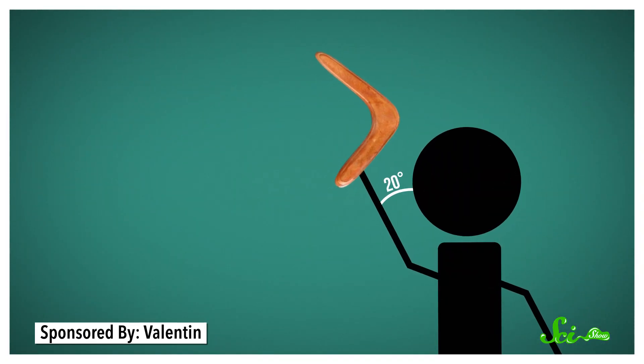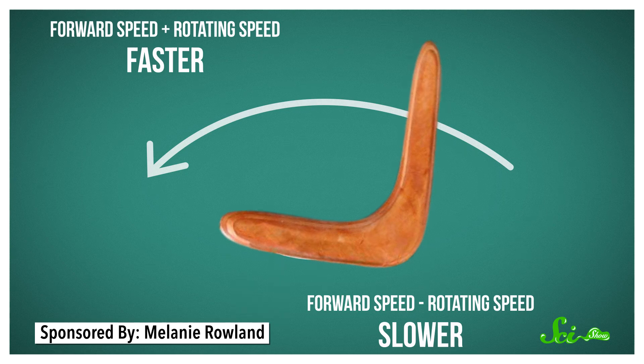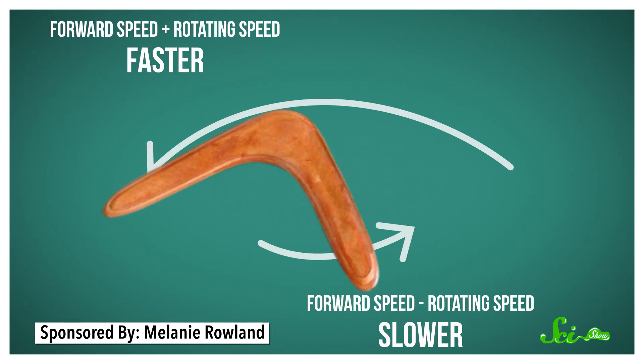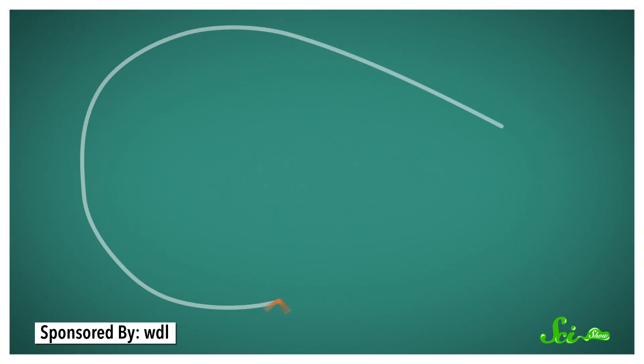Boomerangs only work when they're thrown at an angle, with your arm around 20 degrees away from the top of your head. You flick your wrist so it spins through the air like a propeller, so one wing will be at the top of each spin and the other at the bottom. When one wing reaches the top of the spin, it's both moving forward and rotating forward, meaning it's going faster and generating more lift than the bottom wing, which is rotating in the opposite direction. This unbalancing of forces, called torque, causes the boomerang to tilt and follow a curved path. These circles can be very large or very tight, depending on how fast the boomerang is traveling and at what angle. Which is why, even if you send it spinning through the air, it takes some skill to get that boomerang to land softly in your hands, and not over the fence in your neighbor's yard.